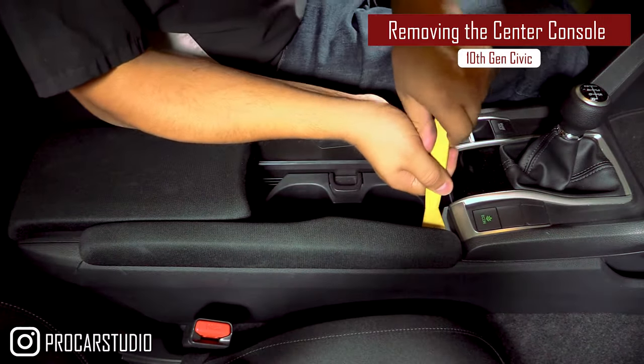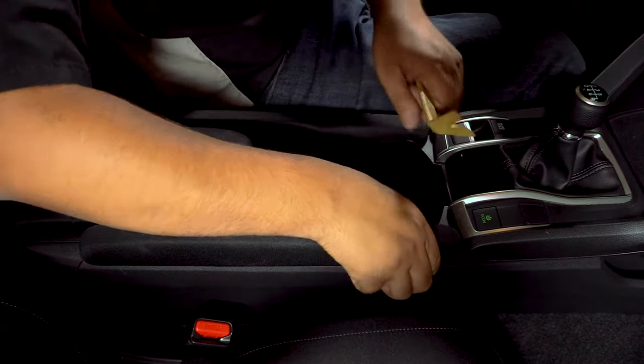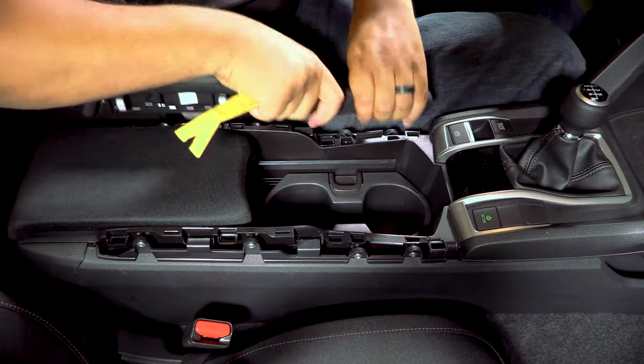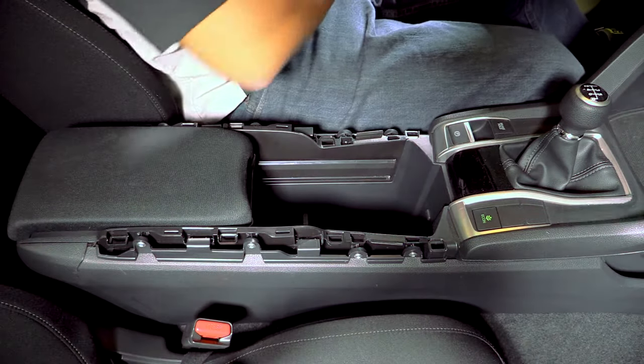Using a non-marring pry tool, take off the side bolsters off of the center console. It helps to remove any additional trays you may have in the center console.